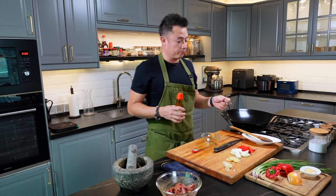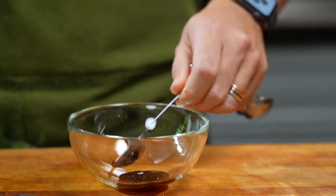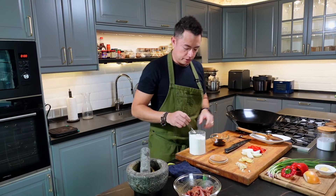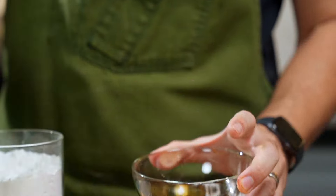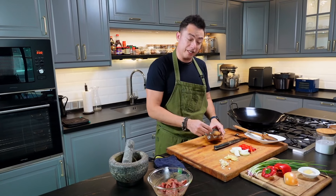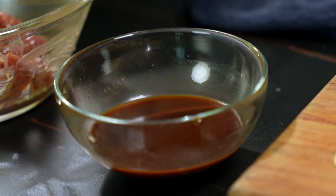Before we start cooking, I'm going to make the sauce. We have a tablespoon of oyster sauce and a little bit of black vinegar — this will give you a nice tang — about a couple of teaspoons. Then add about half a teaspoon of cornstarch and a splash of water. Give it all a good mix. And for my Chinese friends, if you want to add rice wine, you can add rice wine into the sauce.